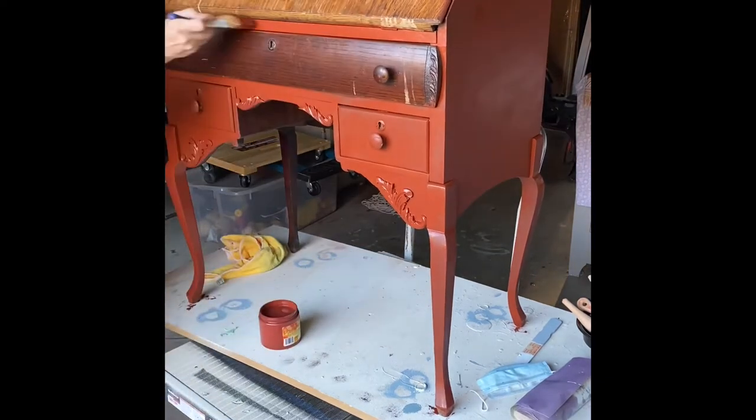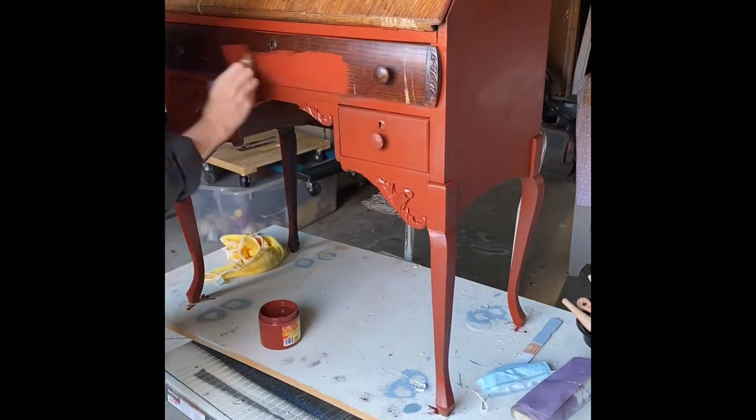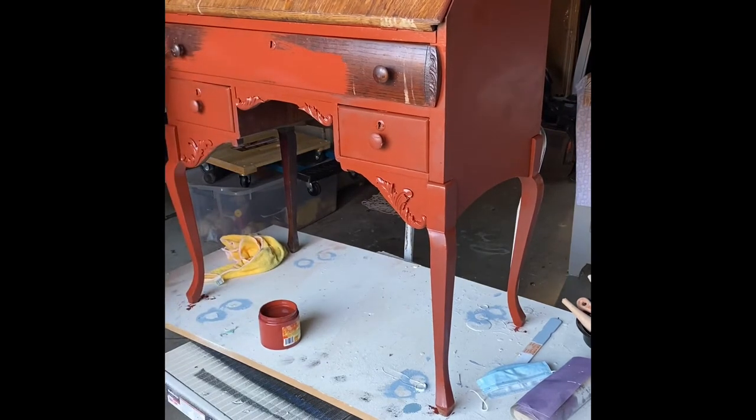A lot of times I've replaced the hardware on my old pieces, but in this case the little wooden knobs are perfect, and with a bit of paint they set the piece off nicely.